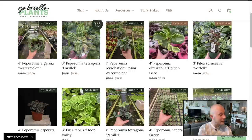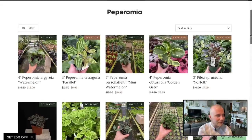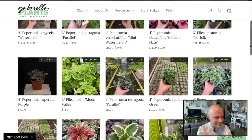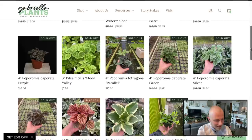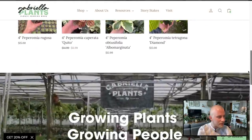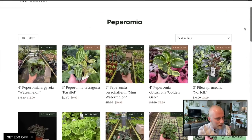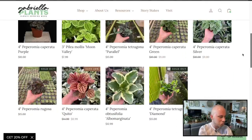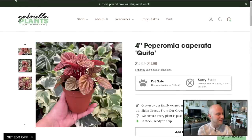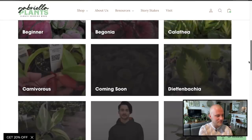Peperomias. Oh — Gabriella Plants, why are you putting Pileas in the Peperomia section? I think that's just me remembering how often those plants were confused back when I worked in the industry. This is all the Peperomia? There's no way. Okay — that's fine. I thought they were going to have a little bit more, but there are plenty of other varieties on the website, so that's not a disappointment whatsoever.